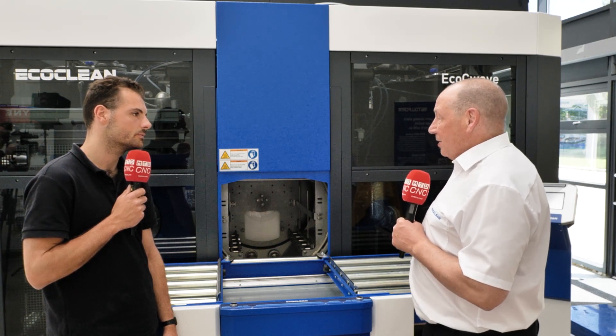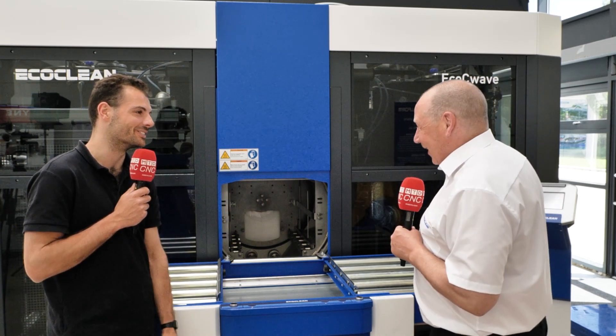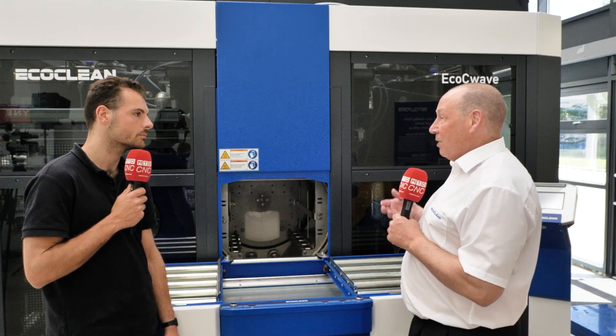How do you measure the cleanliness of parts? You mentioned the VGA-19 standard — how do people know how clean a part is? It depends on the industry: VGA-19 for automotive, aerospace has its standards, medical has its standards. Typically customers define a particle size — from an inch down to centimetres down to microns: 100 microns, 75 microns, 50 microns, and so on, depending on industry. Others want to look at surface tension — how well the surface is degreased — because if you want to paint or weld the surface afterwards, it's important to be degreased to a high level.